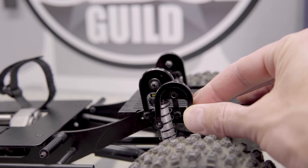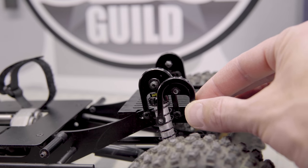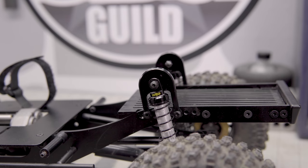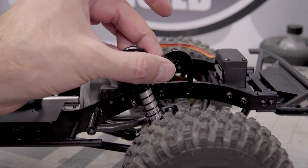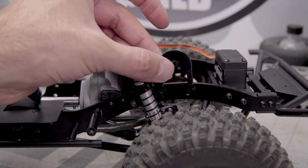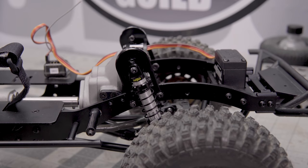Not only did I use those shock hoops, I also repositioned where they sit on the truck. In the rear it's really simple — they give you three sets of holes so you can actually change that shock hoop's position. And because the G2 shock hoops are not symmetrical and one end is longer, you can actually angle that shock inward, which does help to lower the truck even further. I did the same thing in the front — it did require drilling some new holes, but I moved the whole shock hoop back one whole width of that shock hoop. So it's further back on the chassis and also angled quite aggressively. I find that a more laid-down shock helps in competition and just keeps the truck a lot more planted.